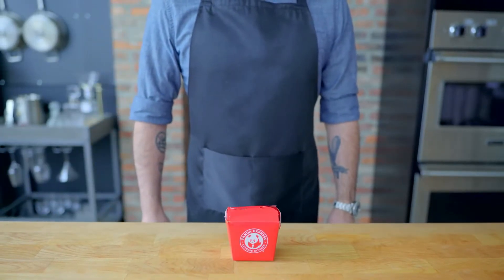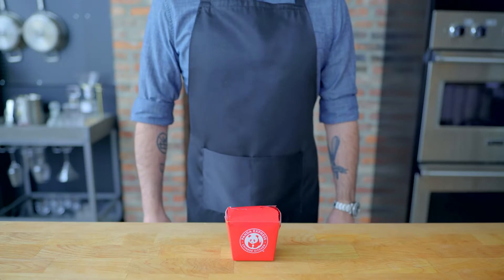Hey, what's up guys? Welcome back to Shabbat the Mishnip. For this week, we're taking a look at the shit chicken from Panda Express. First up,